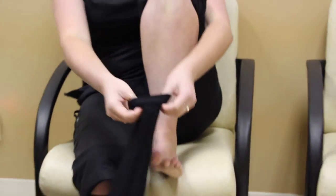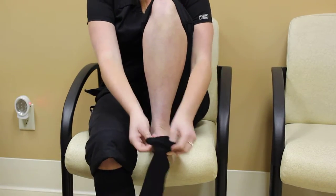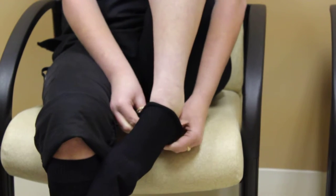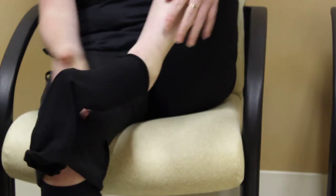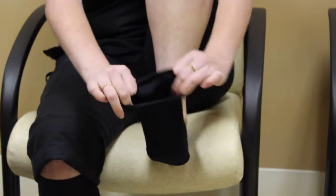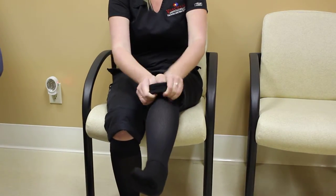When putting them on, you're going to make sure that the heel is on the bottom so it will match up with your heel. You're going to slide your toes in and pull it up. Now your heel is on the back and it matches up with your heel. At this point, you're going to grab the sock, flip it, and pull it all the way up.